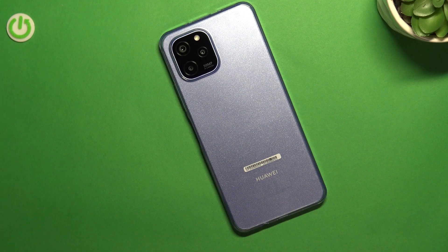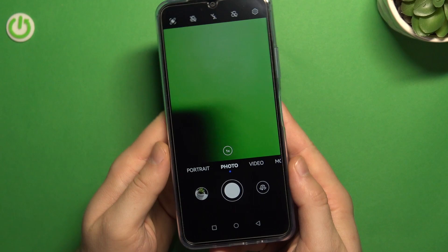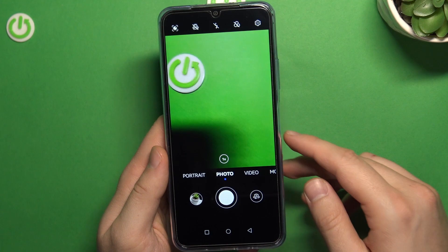Welcome. Today I am with the Huawei Nova Y61 and I'm going to show you camera tips and tricks for this device. When we are in the camera application and you are opening it for the first time, you have to grant permission and get access for location and storage.